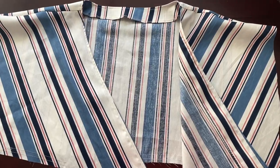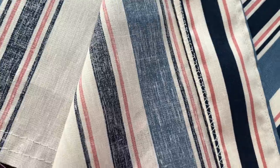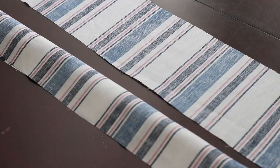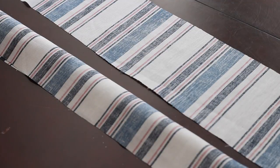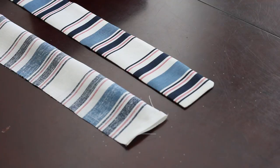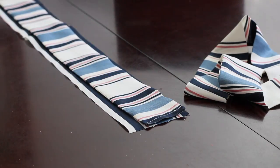I also did a little overcasting stitch on the inside of the facing to make sure we keep everything nice and finished and polished. Now I'm working on the ties — you pretty much sew along the perimeter and then turn it inside out. And now I'm connecting those ties to the waistband.